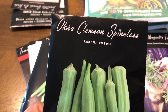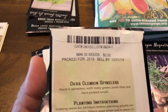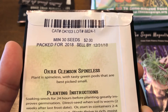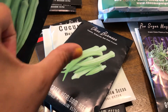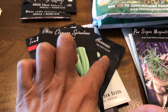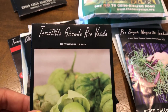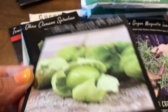The second okra is Simonson Spineless — very tasty green pods that are best picked small. The Simonson pods are fatter, while the Burmese ones are longer and more slender. I think I'm going to like the Burmese ones more.